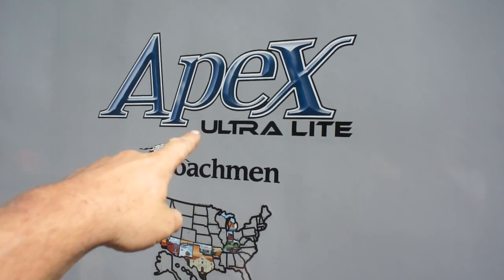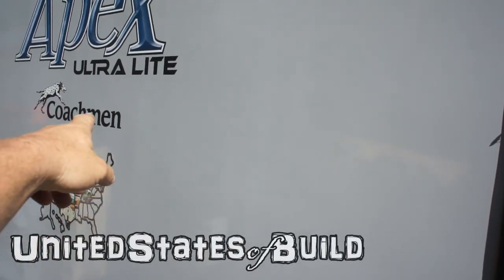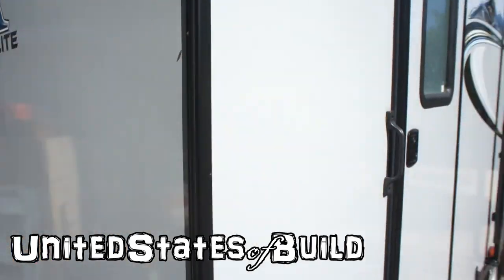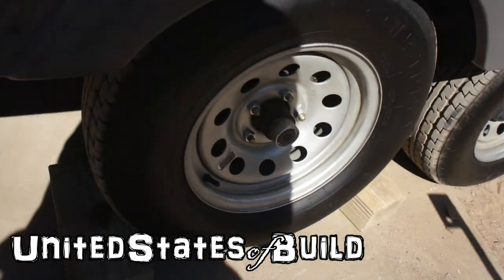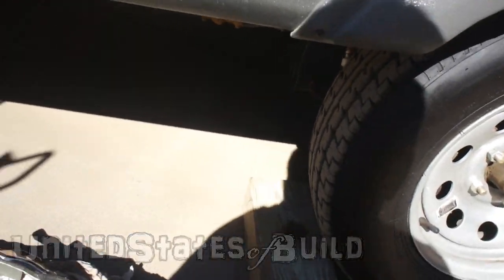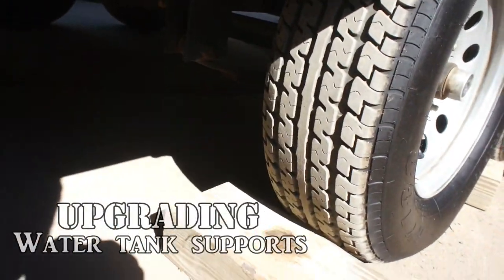We've got another trailer in today — the Apex by Coachman Ultralight. Not only is it light, it's ultralight, and that is reflected in all the material used.